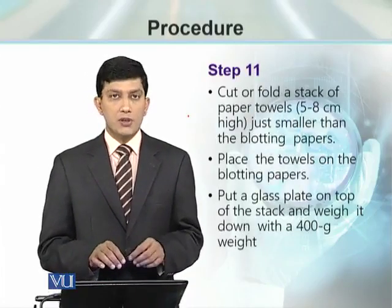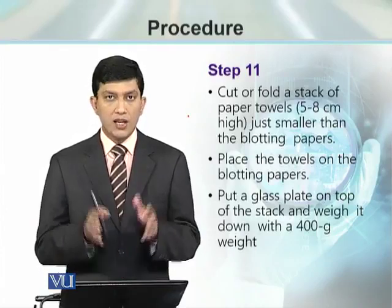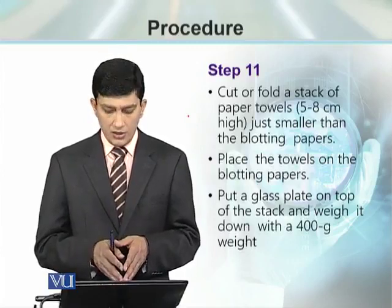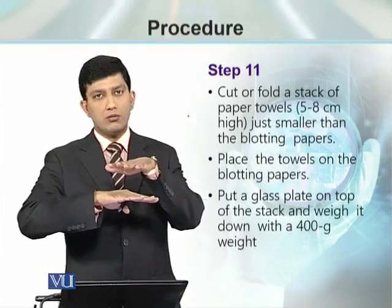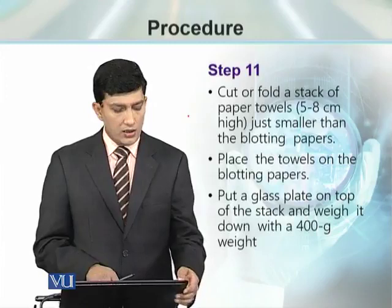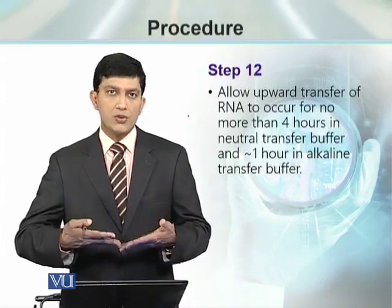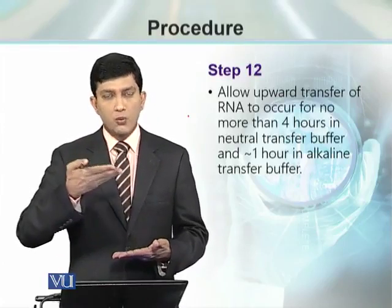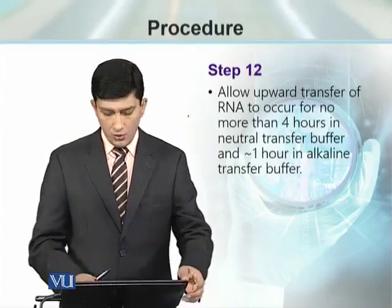Then we need a stack of dry paper towels making a height of 5–8 cm, placed over those blotting papers to act as an absorbent. These towels are then covered with a glass plate bearing a weight of 400 grams up to 1 kg, depending on how tall the towel stack is. This allows capillary action to start from the reservoir: the concentrated salt solution moves through the gel, through the membrane, and through all the paper towels, and during this movement of ionic solution, RNA from the gel is transferred to the membrane.